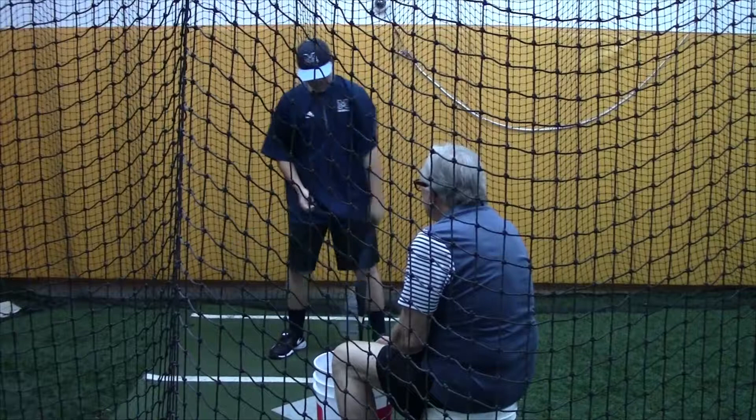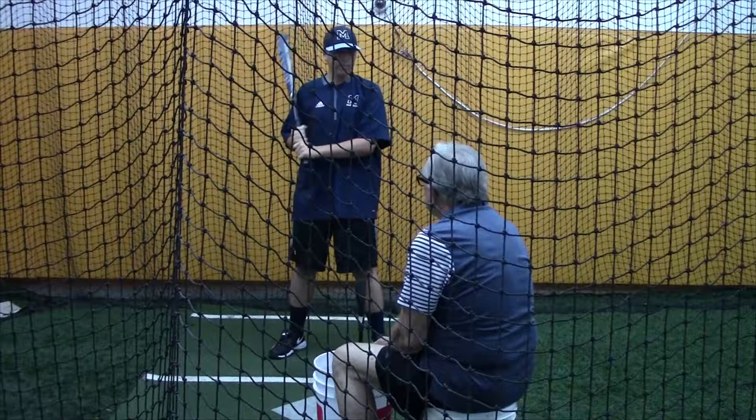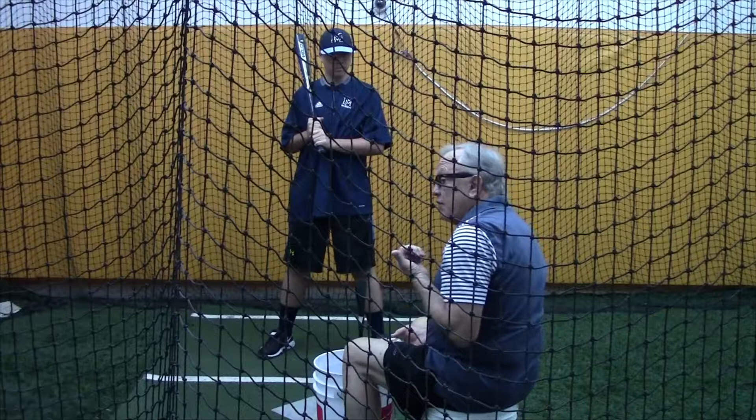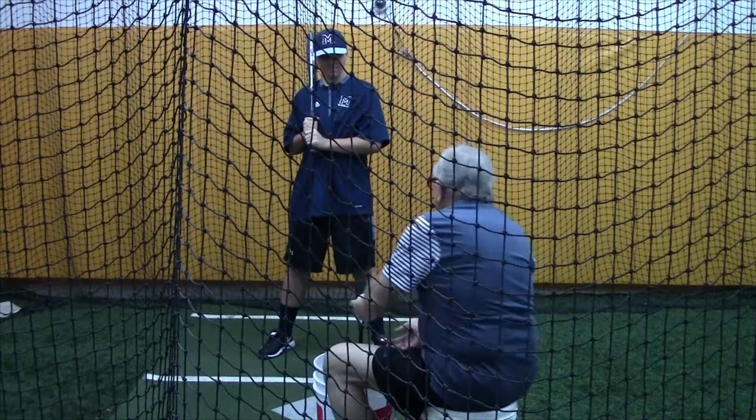Let me tell you something you do really well — you keep your eyes under control. Keep them down. I like that a lot. In here especially you should be able to keep them up. You should not have them move on any swing, unless it's off Keegan throwing live or me throwing soft toss where I move it around — not on purpose sometimes either.